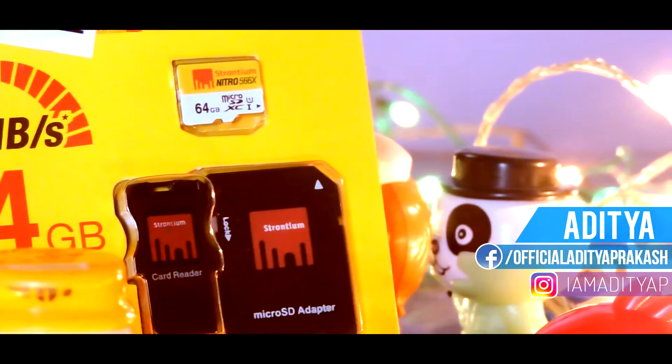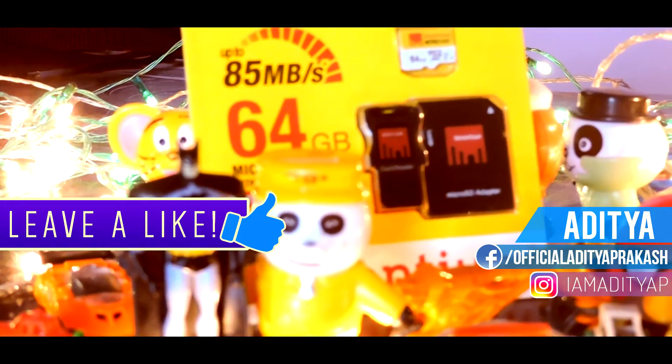Hey, what's up guys, Aditya here. Before getting started, be sure to hit the like button, and with that being said, let's get started.